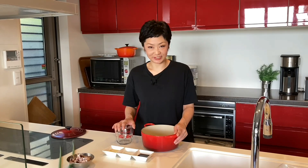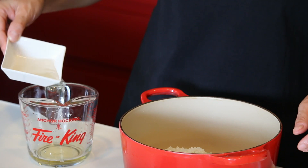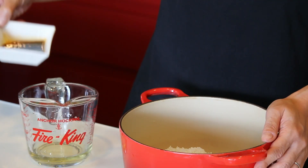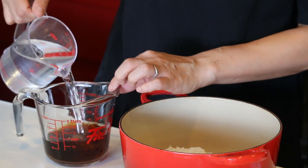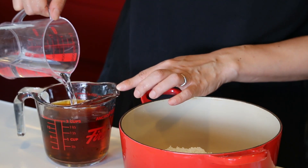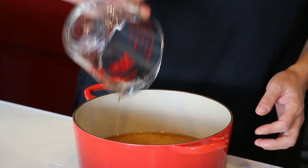Put rice in the pot and 2 cups of water, including all these liquid seasonings — 2 tablespoons of mirin, sake, and soy sauce. Fill it up to 2 cups, then add to the pot. Cover with the lid and let it sit for half an hour. This is to give enough time for rice to soak up the water to the core, so the rice is nice and fluffy to the core when it's cooked.